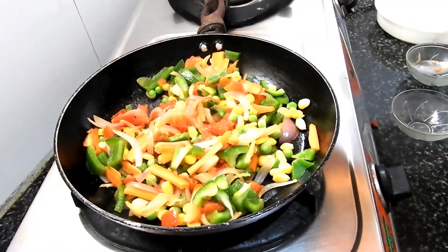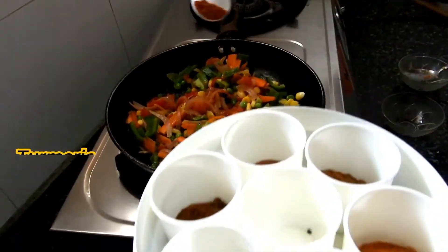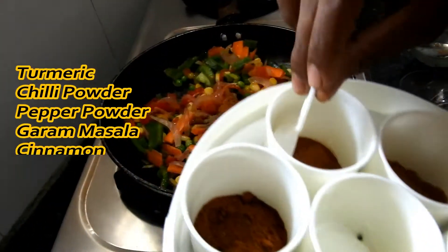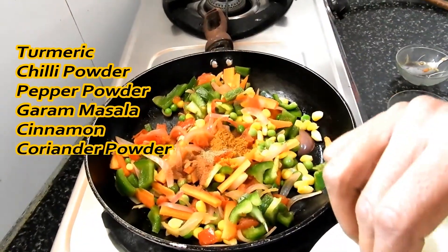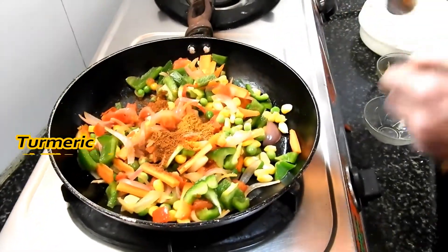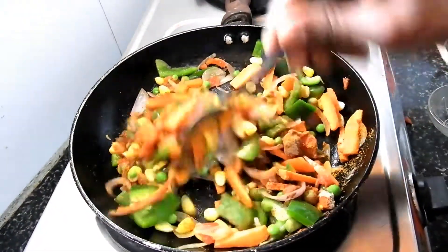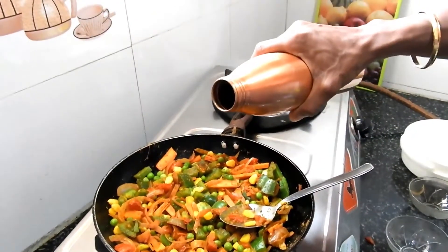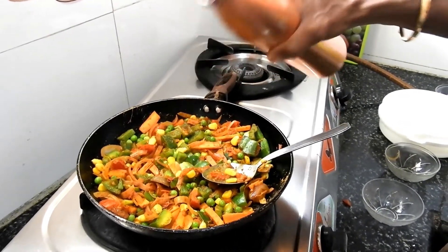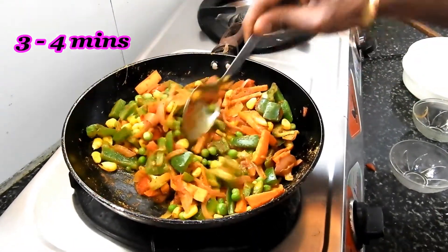Now let me add some masala. I have turmeric — I'll add half spoon. I have chili powder, pepper powder, garam masala, cinnamon a pinch, and coriander powder. Just add half spoon and mix it well so that all the vegetables absorb it well. Since we didn't add much oil, it might stick to the tawa, so just add a little bit of water so that the masalas don't stick. Fry it for around 3 to 4 minutes.